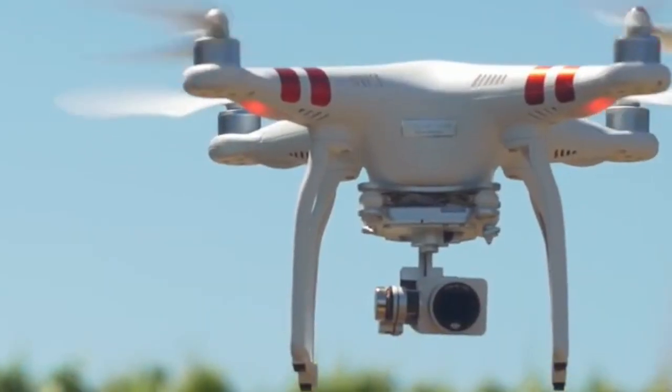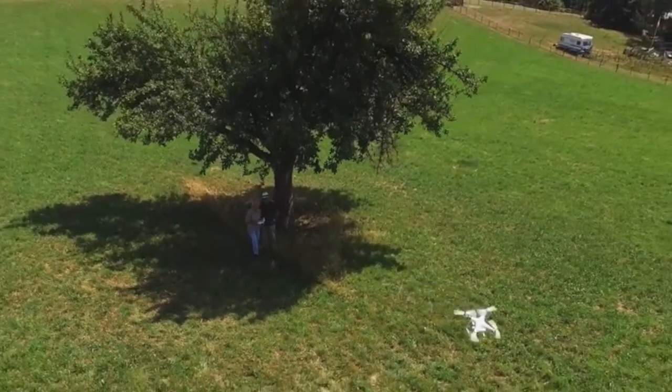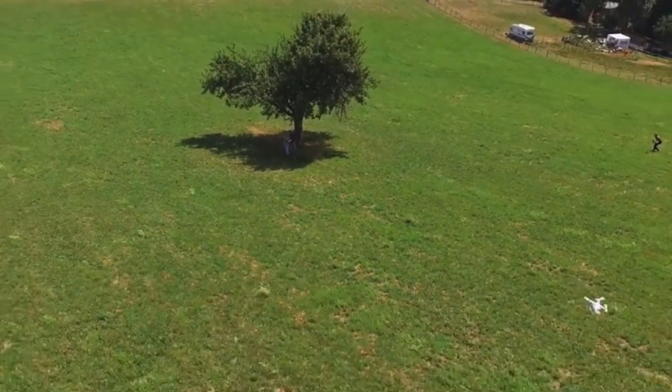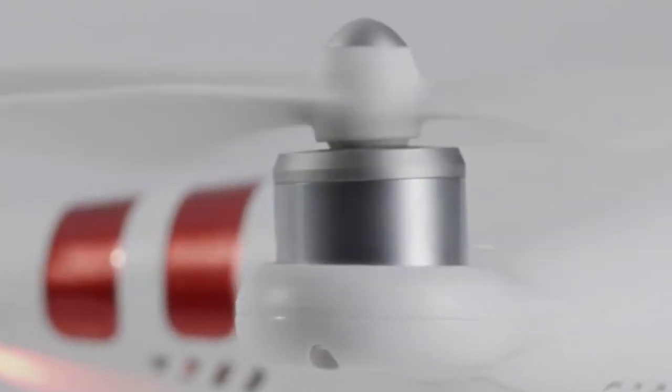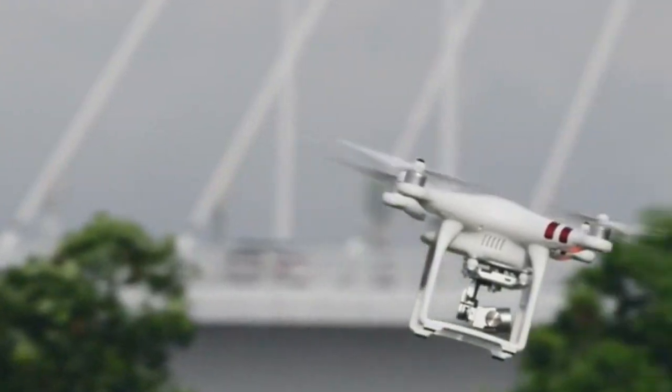Full disclosure: I have never flown a drone before this drone came into my possession, so this is not going to be a comprehensive review where I go into every single detail. This is going to be more of the average Joe perspective on what I thought and how I enjoyed using this drone.